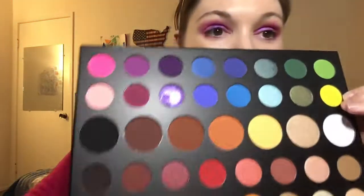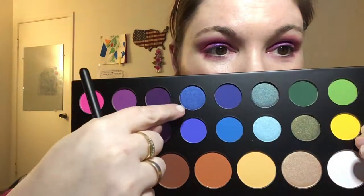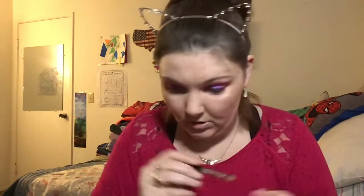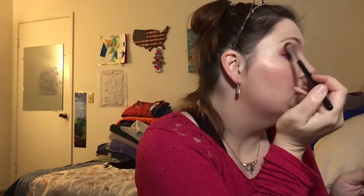You guys, look at how pretty that purple is! Oh my goodness, that is just gorgeous. Now for the brow bone — let me show you, I'm going to use this bone color on the brow bone. I used this brush from earlier. Different than I was expecting but very beautiful!